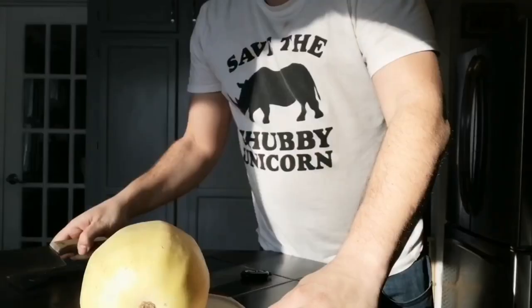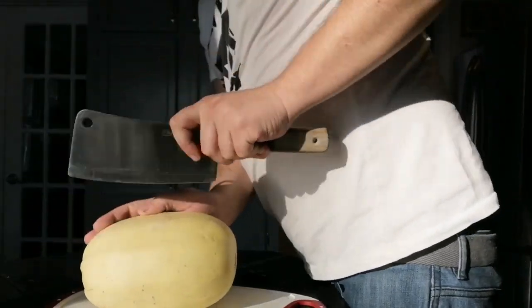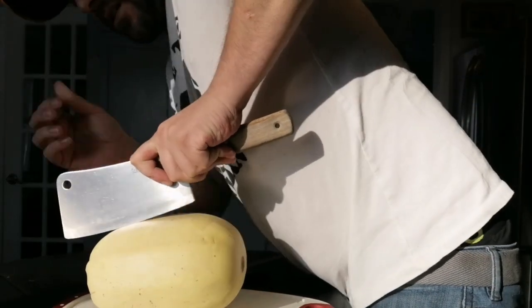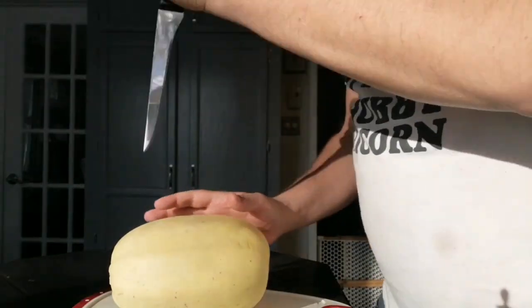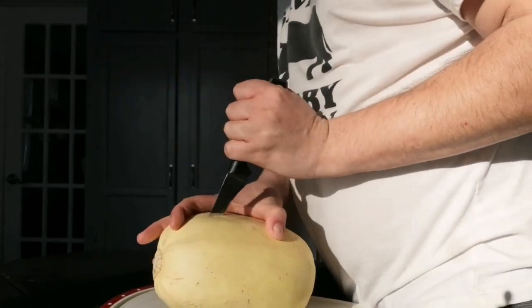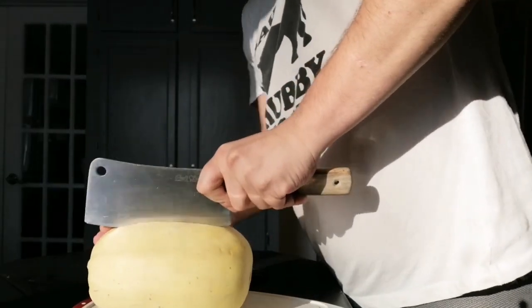So stuffed spaghetti squash — this is how we're going to start. First, we're going to cut our spaghetti squash in half. You're going to cut it lengthwise, in half, all the way across. The spaghetti squash is very tough — that's why it's a winter fruit — because the rind or the skin is a lot tougher than I realized. So we're going to start with a pilot hole. Careful with your fingers.